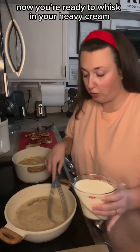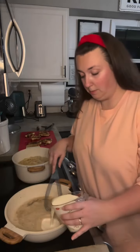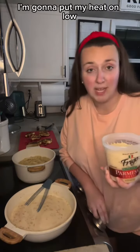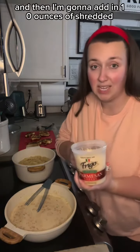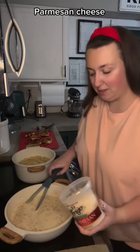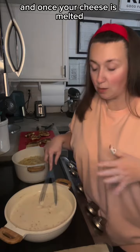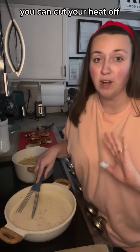Now you're ready to whisk in your heavy cream — this is two cups — and a cup of chicken broth. I'm going to put my heat on low and then add in 10 ounces of shredded parmesan cheese. You're just going to stir this until your cheese is melted, and once your cheese is melted you can cut your heat off — you're done.